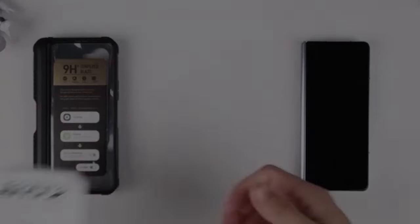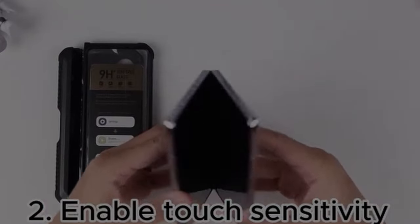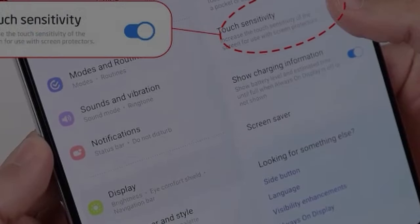The Samsung Galaxy Z Fold 6 combines cutting-edge technology with a sleek design, making it essential to protect this innovative device properly. Hi, welcome to All Cases. In this video we are going to talk about the 5 best Galaxy Z Fold 6 cases with screen protectors you can buy.